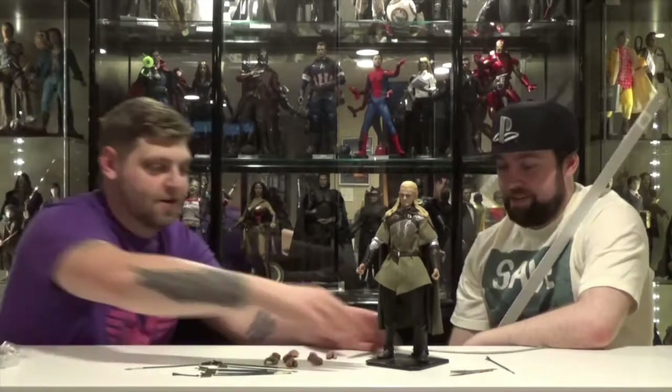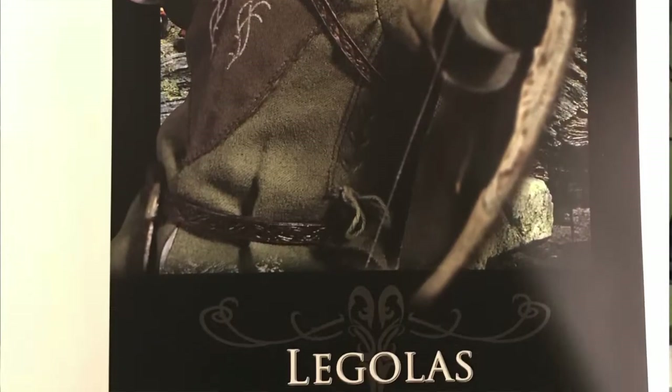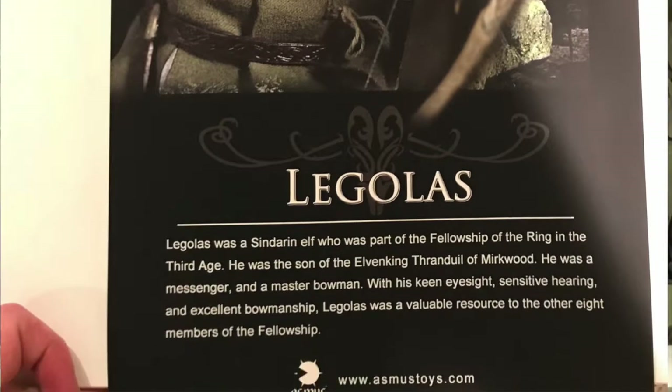How tall is he sitting at? He's about 12 inches. But elves are supposed to be taller than human beings — Asmus, we've got to talk. Also, no wood bow. Did you know Legolas was a Sindarin elf who was part of the Fellowship of the Ring in the Third Age? That's in the Second Age — the cheat sheet! There's also a little slip with his picture in the box. I was actually really impressed — I thought you knew all that. I do know all that, but I also read it. This is from his Tinder page.